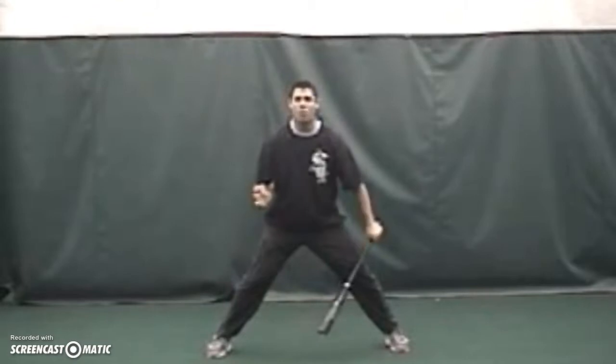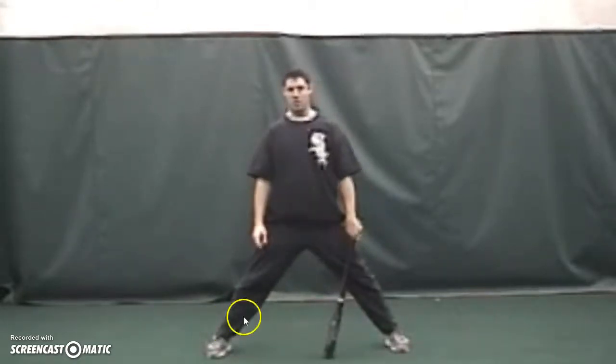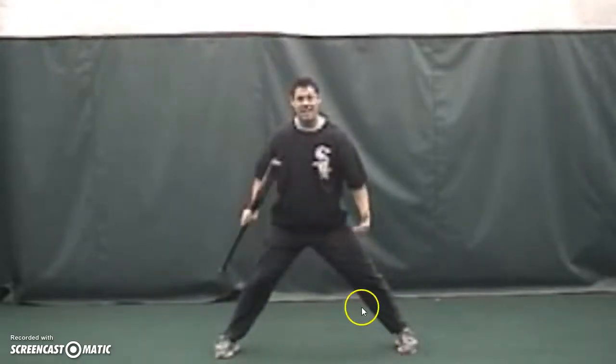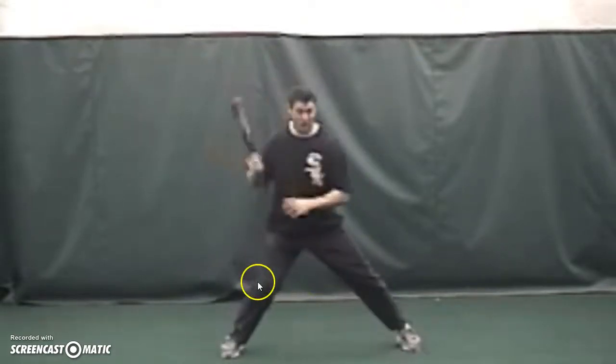As soon as he lifts his stride foot, the energy starts to come forward. Where we want the energy to go is a 50/50 athletic position — when the stride foot lands, I want an equal amount of weight on both legs, 50/50.